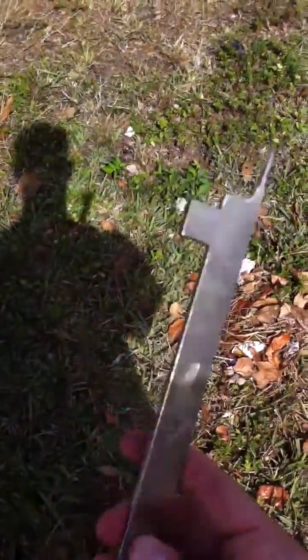Hello everybody, I'm with Brothers Backflow Services. Today I'm going to be showing you how to use the 009 check pick to pull out a stubborn number one check.